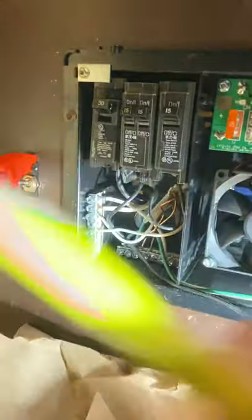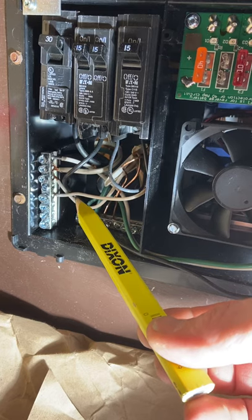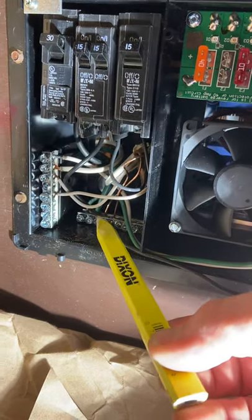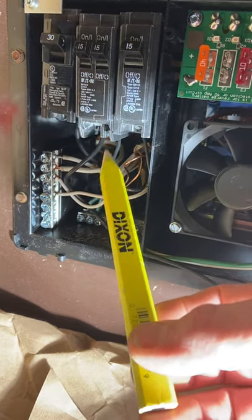With AC you've got your three wires: you've got your neutral going into this bus bar, you've got the ground going into the bottom bus bar, and then your hot black wire is going into your breakers.